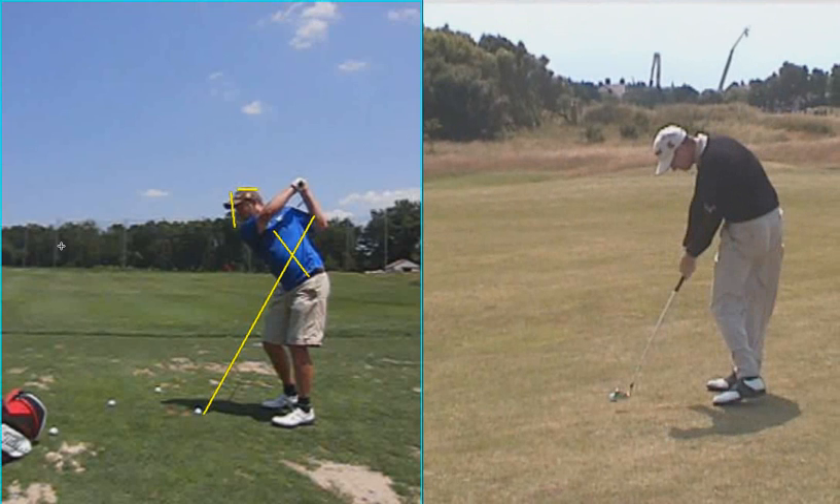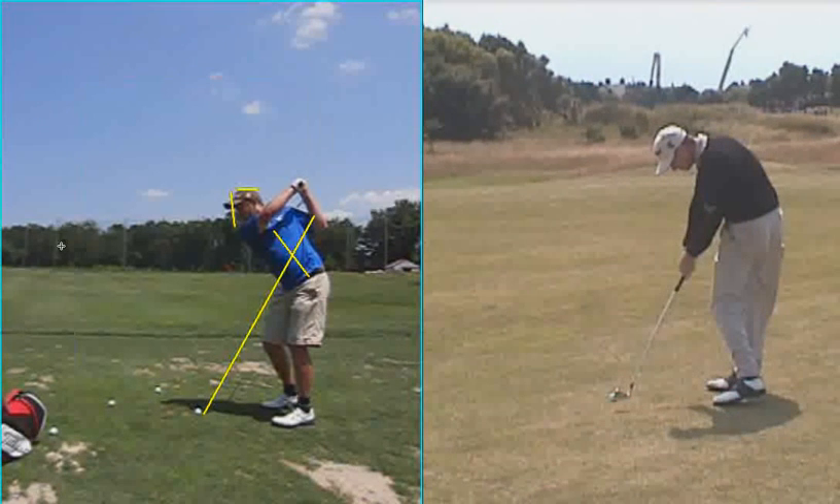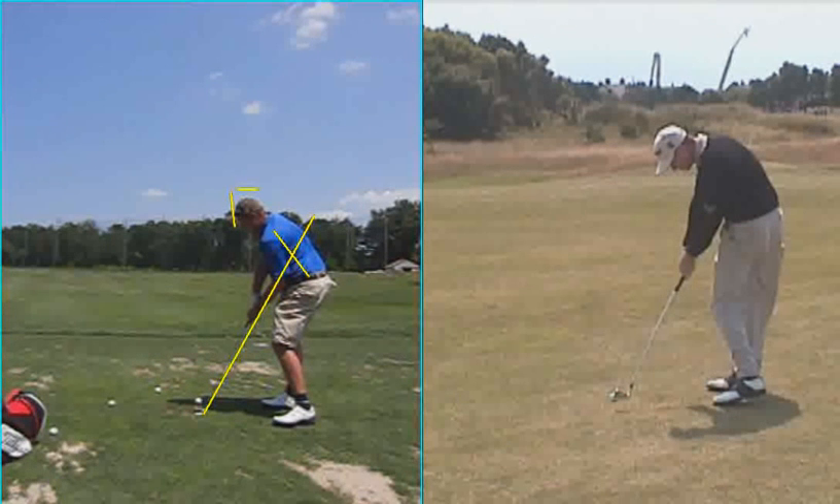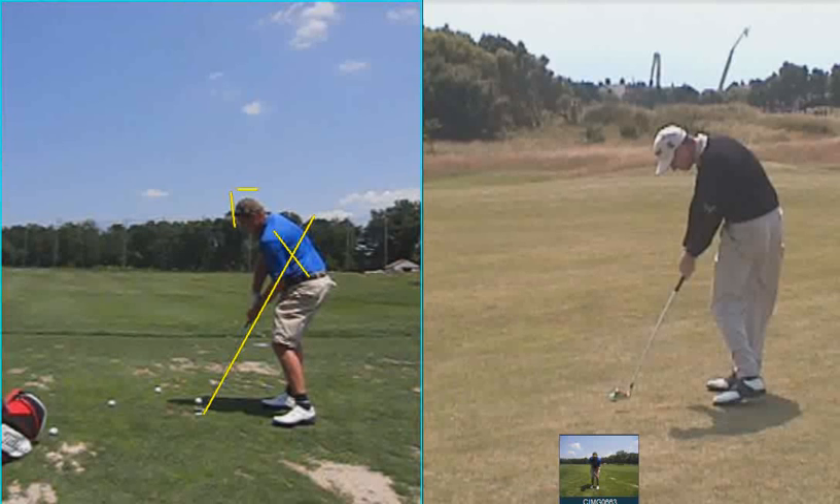So when he gets to impact, look what he looks like. As you get down to impact, take a look at the difference — his hips are a little more rotated around. But again, you're doing some really good things, and those are just the two keys that I would probably focus on in terms of your long game.